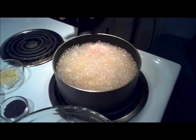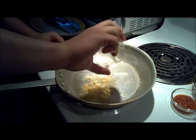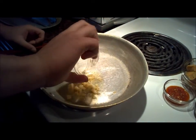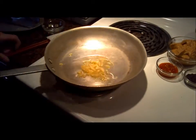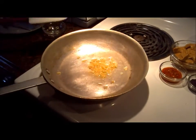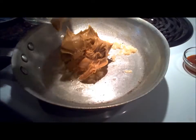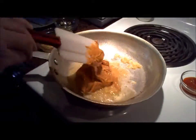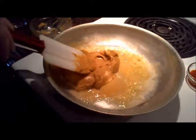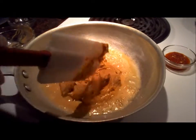And while these are frying away, we're going to make the sauce. We're going to start with a little minced ginger — saute that. In goes the peanut butter. And cook this down until it melts up. It should melt up pretty quickly.